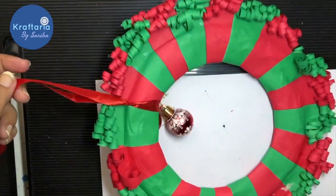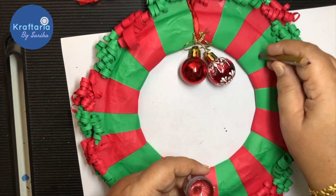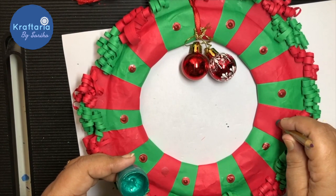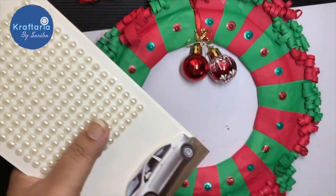I am using a red satin ribbon to hang the wreath. You can embellish it further with acrylic paints and pearl stickers. I hope you like this video and will try these craft ideas!